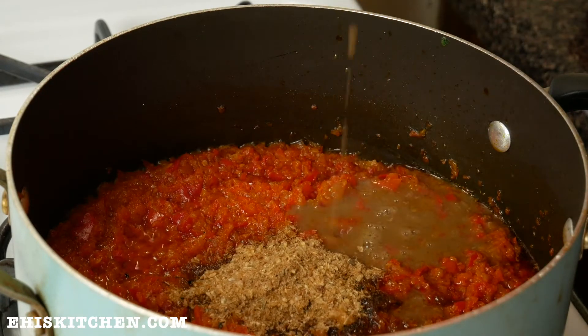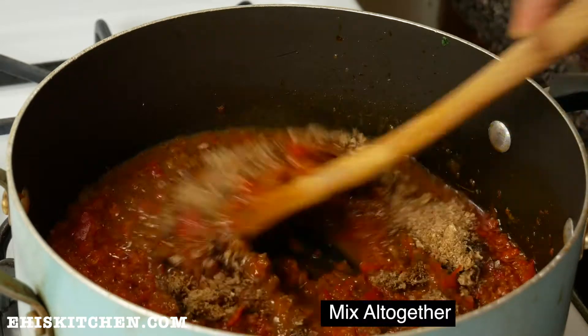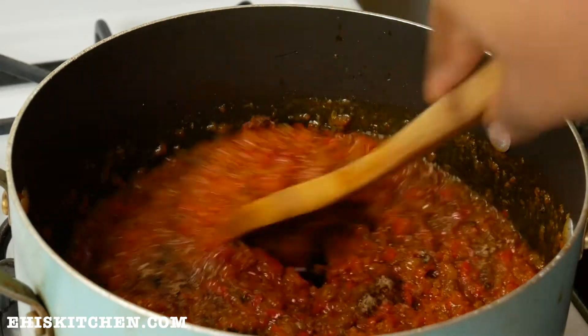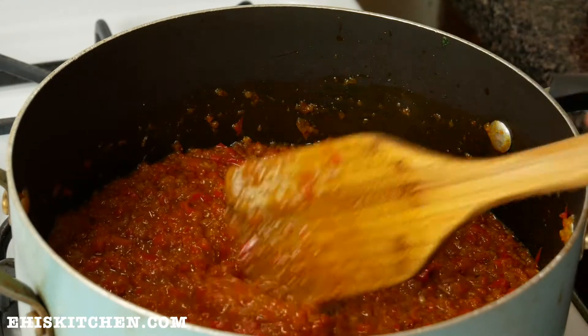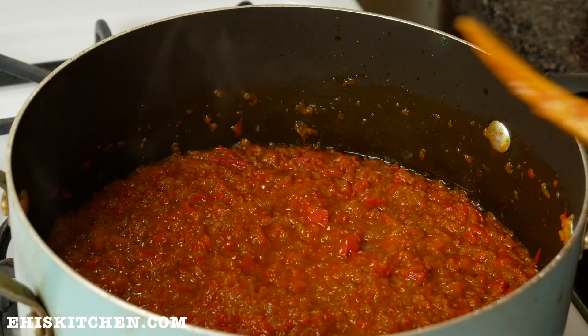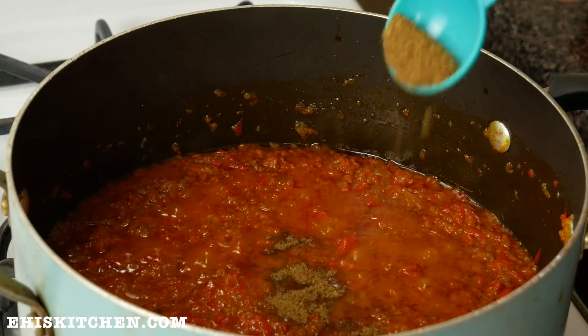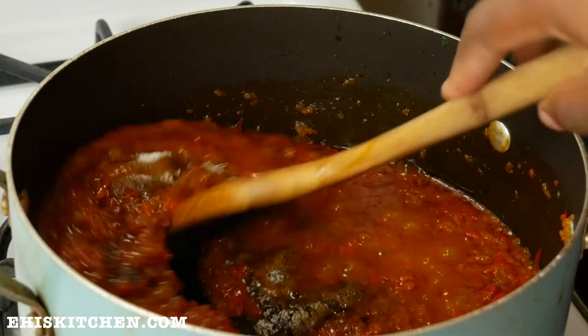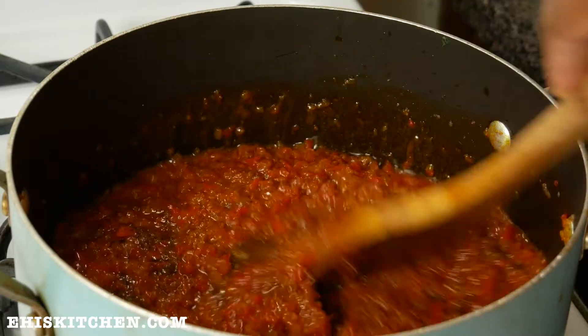I go on to add some crayfish and then add some stock to it. I mix it all together to incorporate the crayfish and broth, and then I add bouillon cubes and salt. You really don't want to add too many spices or ingredients so you don't overpower the food and make it something totally different from what you want.